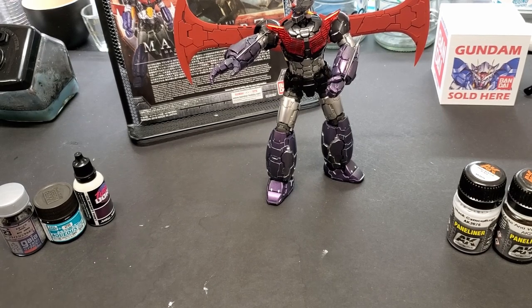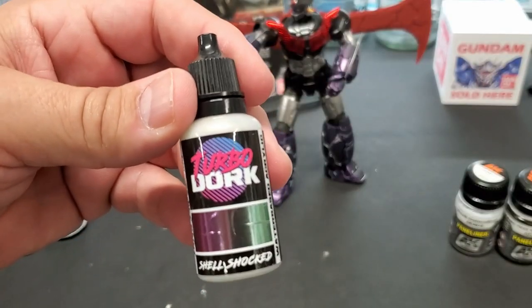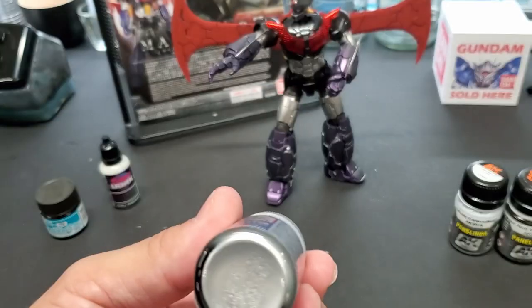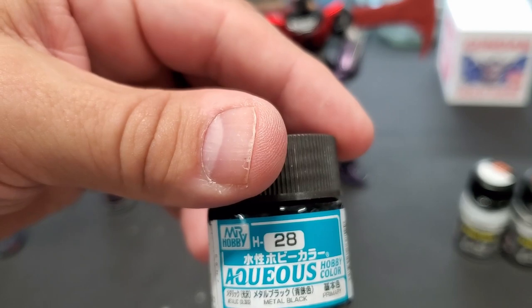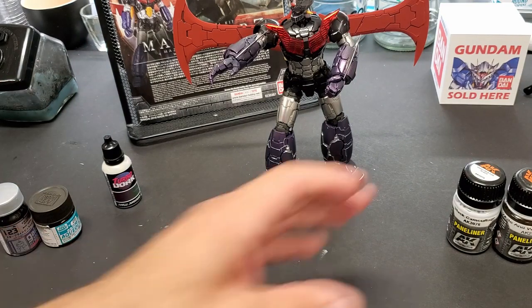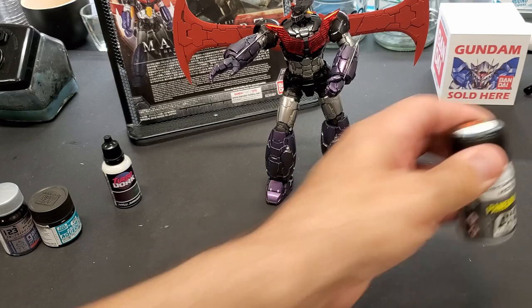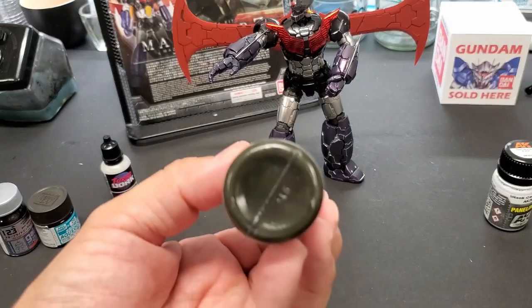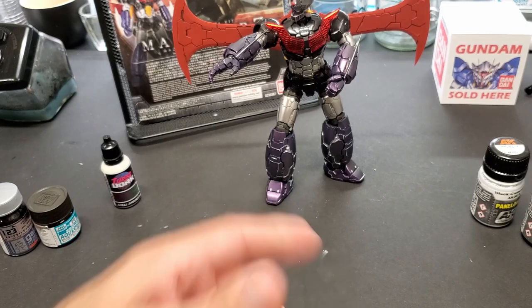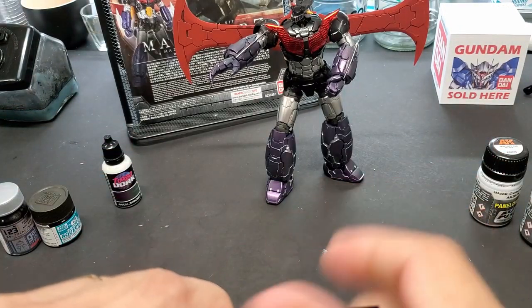This is the finished repainting of Mazinga. We went with turbo dork Shell Shocked for the purple. For the silver I used Gaia Notes star bright aluminum, and for the black I went with metal black — a pearlescent black from Mr. Hobby's aqueous lineup, very good paint. For panel lining we went with AK Interactive's panel liner. That's for black camouflage, which is why it's light — a light gray — and there's a muddy dark blackish color for in between here on the chest.